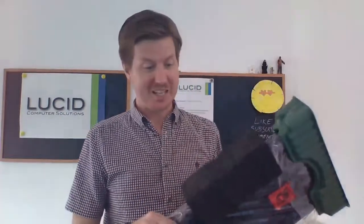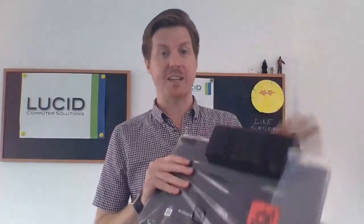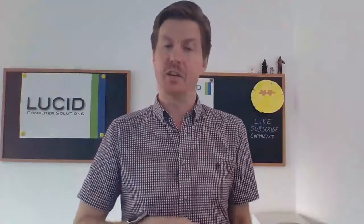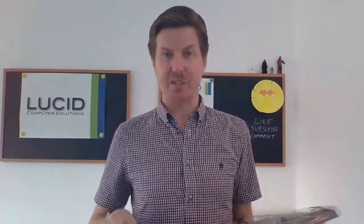Nice and easy to get out of the box this one. If you've seen some of my recent unboxing videos, you know I had a little bit of a debacle getting a Lenovo desktop out of the box, but this has come straight out. So I'm just going to go ahead and take it out of the packaging. This is the Lenovo ThinkPad E15 and, as the model number indicates, it is a 15 inch laptop.